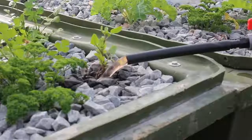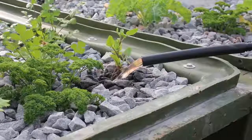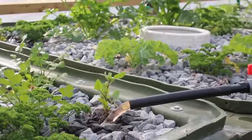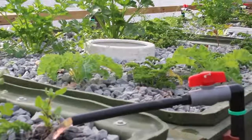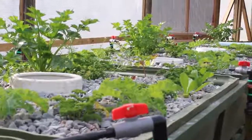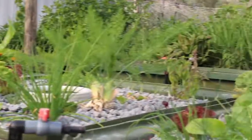The beauty of this is that we don't farm the fish at all. We farm the bacteria. Because it's those bacteria that are converting the nitrites into nitrates, which become bioavailable to the plants.